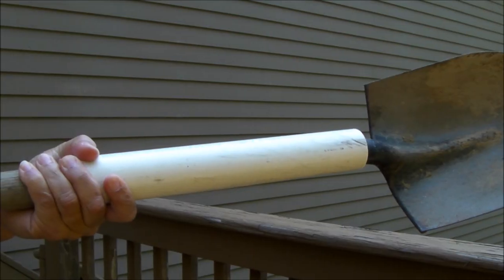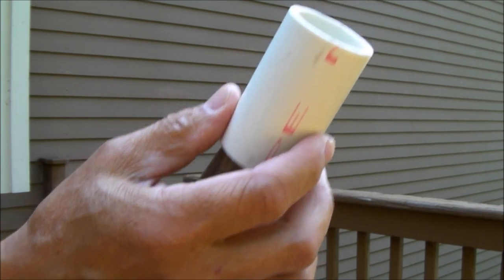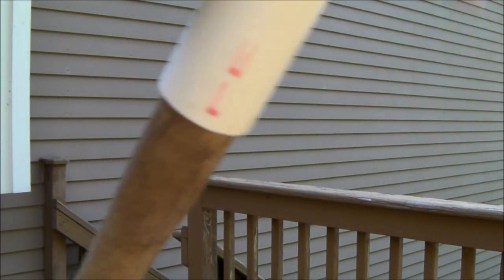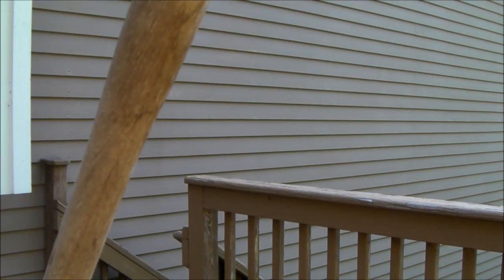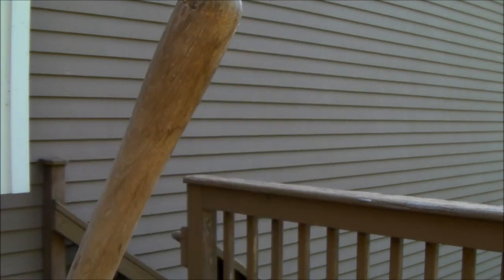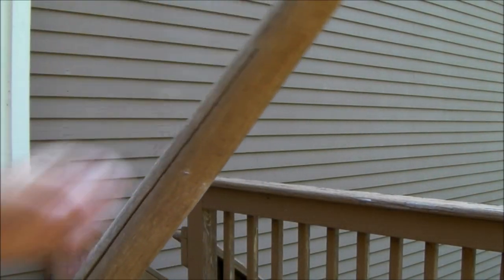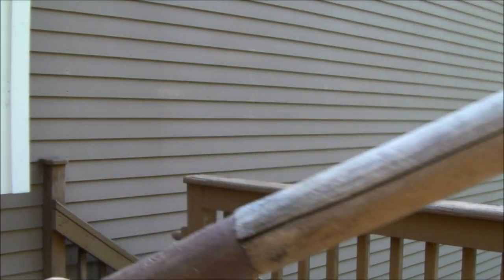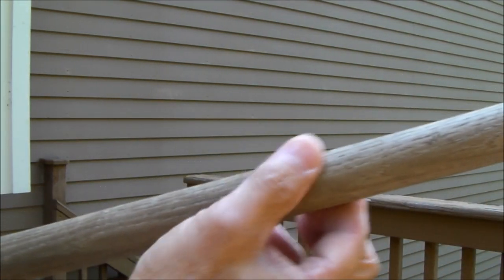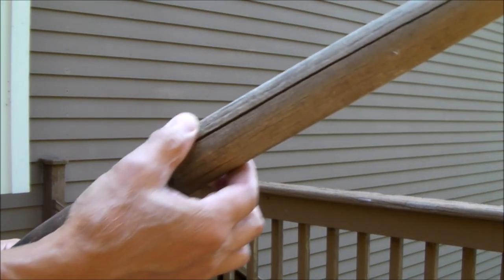I'll take this one step further and show you that solution. My plan is to take some PVC — this one happens to be just small enough not to fit over the handle. I've cut two different pieces: a short collar about an inch long, and one that is several inches long, to account for the taper we have here. This handle gets pretty narrow in this area and then gets large again further down.